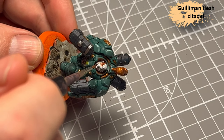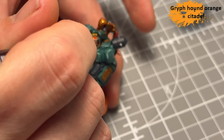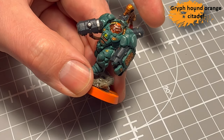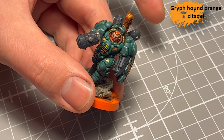For his skin, I decided to go the contrast way and do a Gulliman Flesh. And Griffhound Orange for his hair. I think that's a decent face.